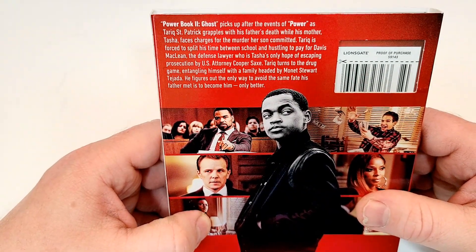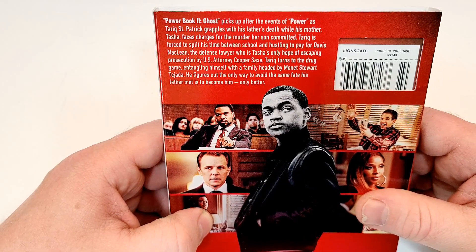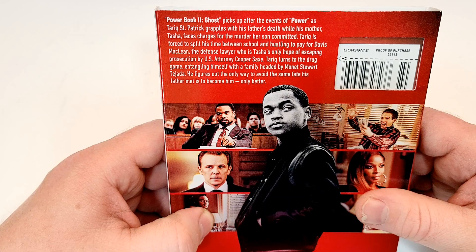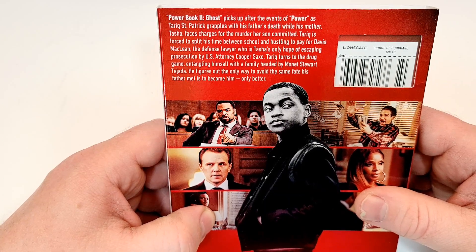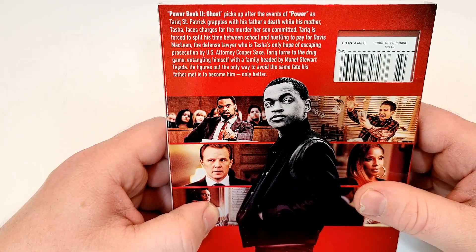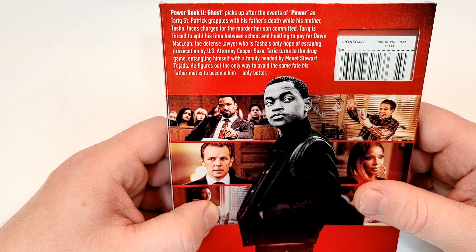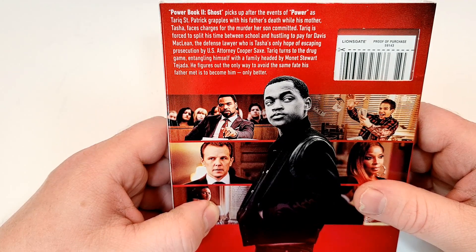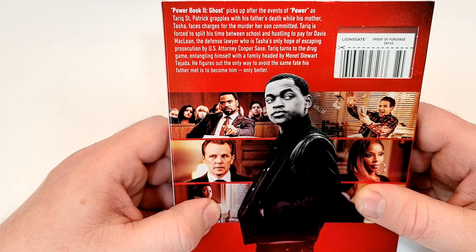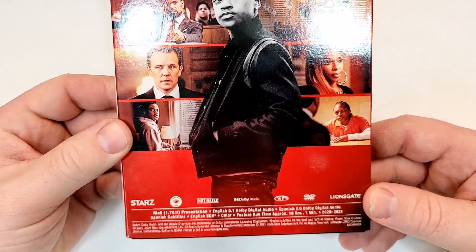Power Book 2 Ghost picks up after the events of Power as Tariq St. Patrick grapples with his father's death while his mother Tasha faces charges for the murder her son committed. Tariq is forced to split his time between school and hustling to pay for Davis McLean, the defense lawyer who is Tasha's only hope of escaping prosecution by U.S. Attorney Cooper Sachs. Tariq turns to the drug game, entangling himself with a family headed by Monet Stewart Tejada. He figures out the only way to avoid the same fate his father met is to become him, only better. There are a bunch of images here.